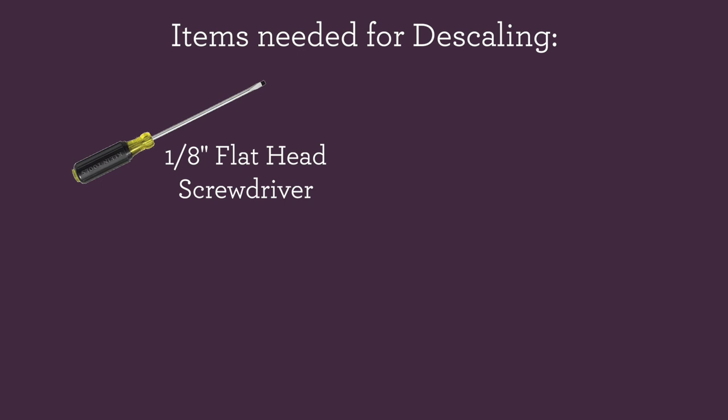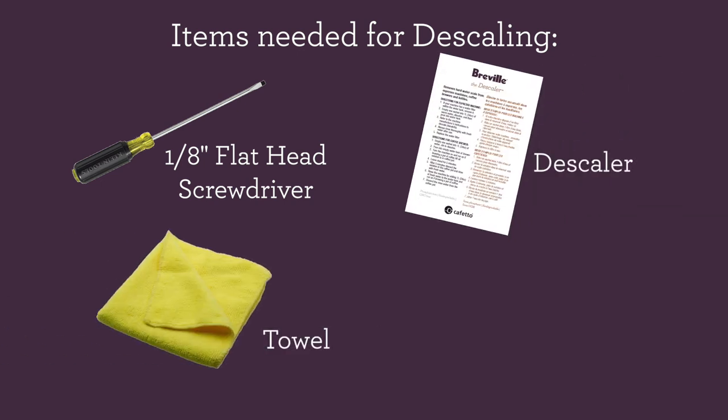You'll need a 1⅛ flathead screwdriver, a microfiber towel, some descale solution, and a spoon.